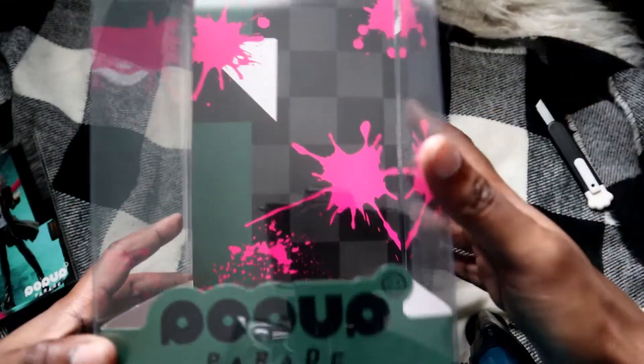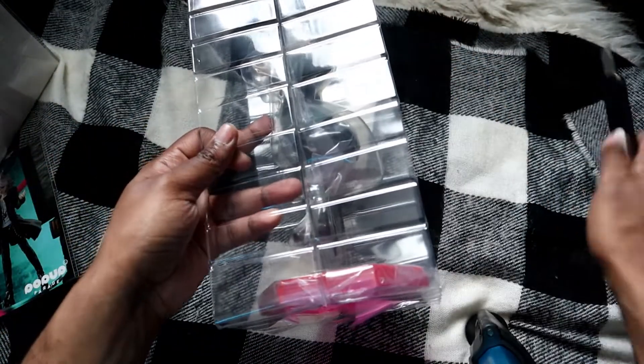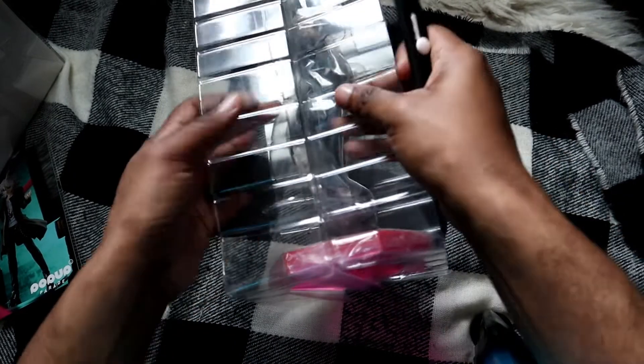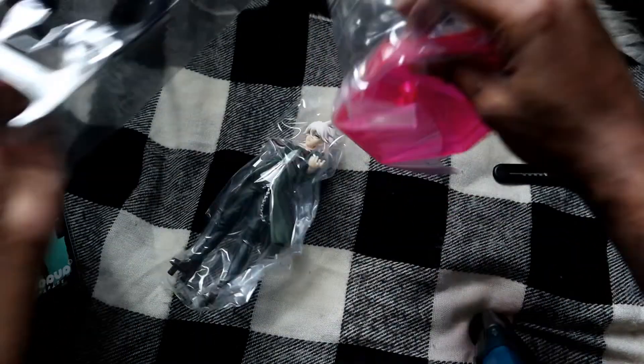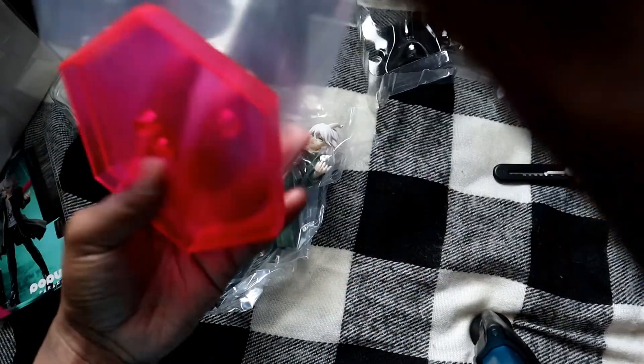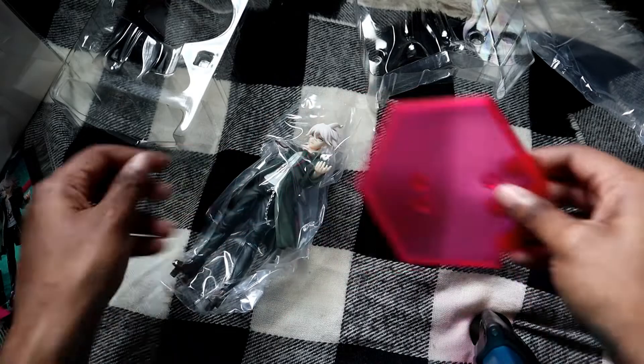The back has that Danganronpa look to it. Let's go ahead and take them out — just trying to find where all the tape is. Right off the bat, here is the base.